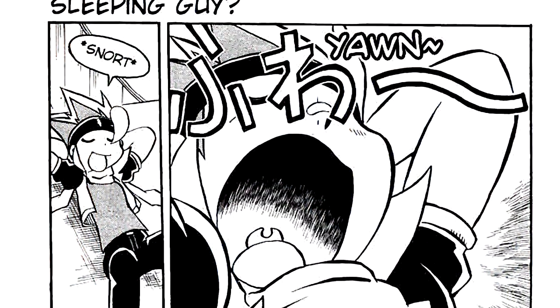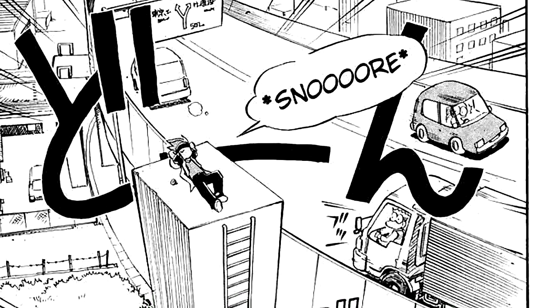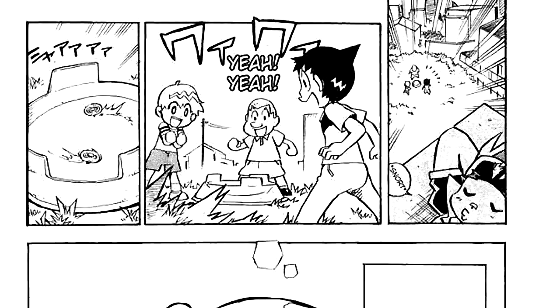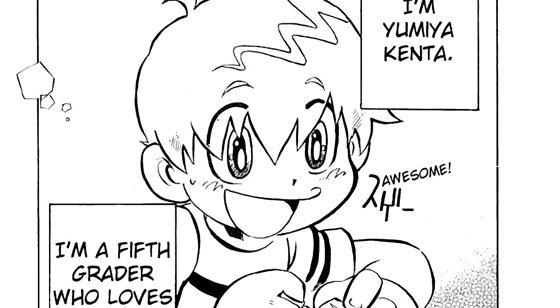The chapter begins with our first introduction to Ginga, with him sleeping on top of a tall structure by a bridge along with his bey, Pegasus. The scene then cuts below to where three kids are bey battling, introducing us to the concept of Metal Fight as well as our first look at Kenta Yumiya.